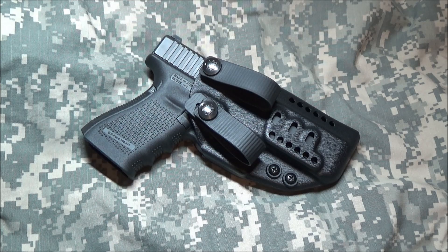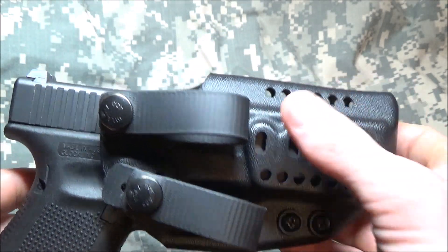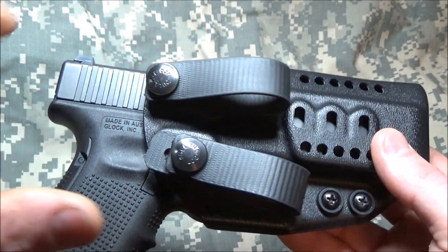In this video I'm going to be reviewing the Harry's holster for the Glock 23 Gen 4. From the date of this video, pretty much all the holsters are going to look the same as far as the body.